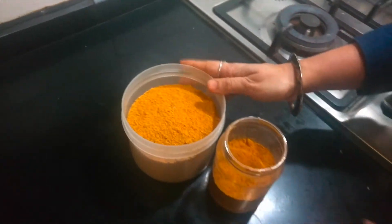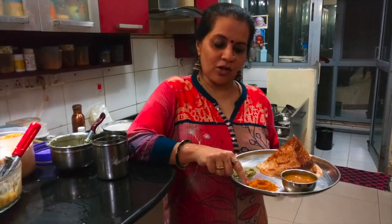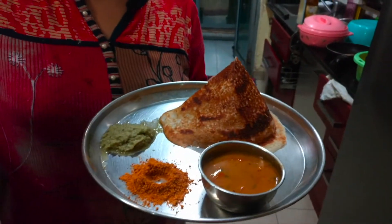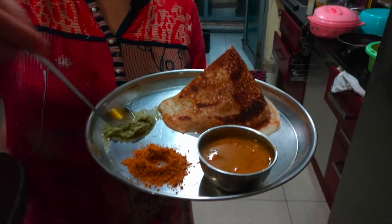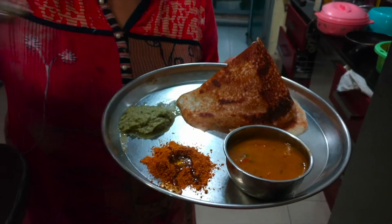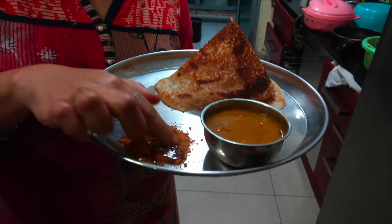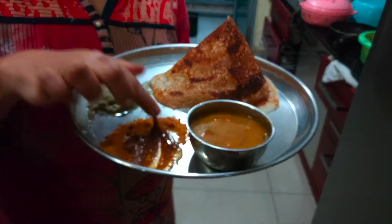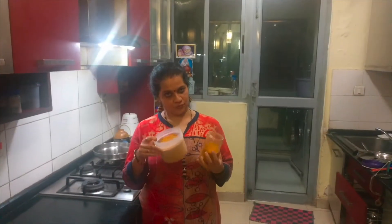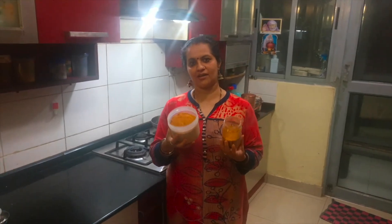This goes very well with idlis and dosas. The idli molagapudi can be had along with crispy dosas, chutney, and sambar. You can add a little gingelly oil on top, mix it nicely, and it tastes delicious. Please do try it! If you really like this recipe, please give a thumbs up, and do like, share, and subscribe.